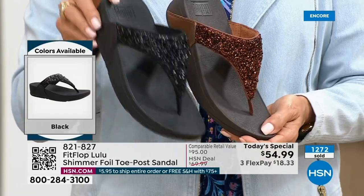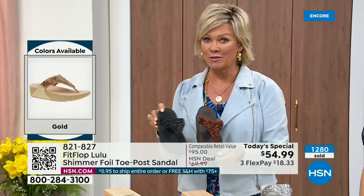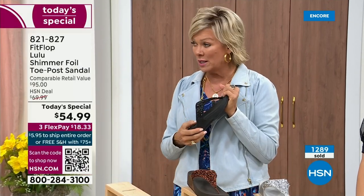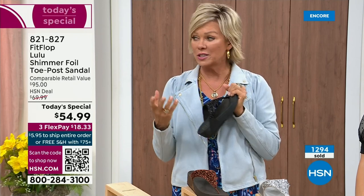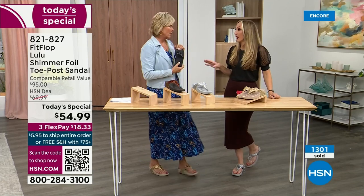Don't forget, if you get this and anything else throughout the day and get to $75, everything will ship to you — no charge, free shipping. It is just a real treat for your feet. You will feel energy at the end of the day. It's not a mistake that the APMA says thumbs up — that's not just something that's given. You can't pay to play; you have to earn it.